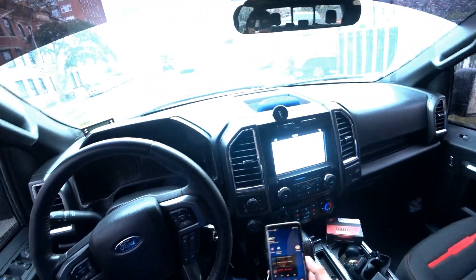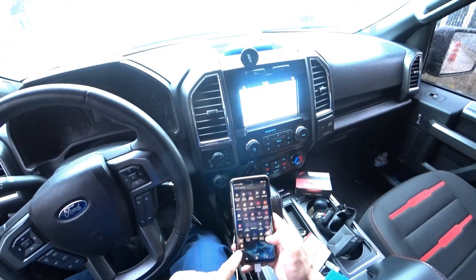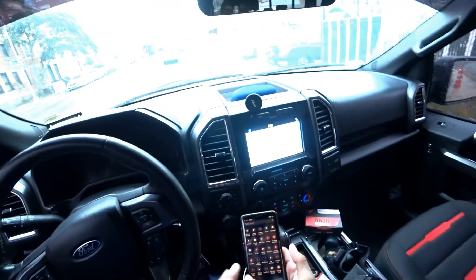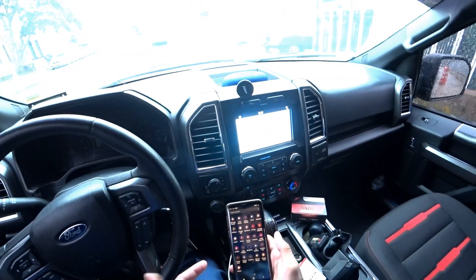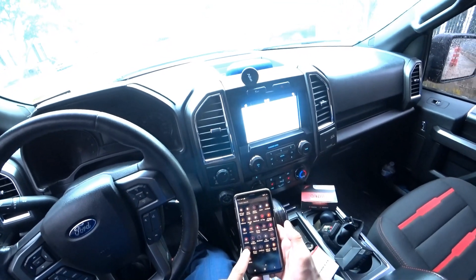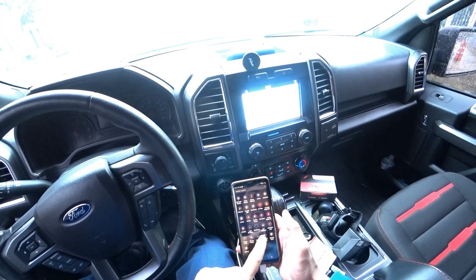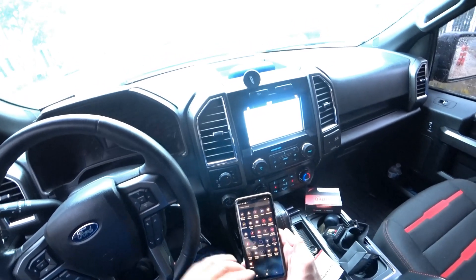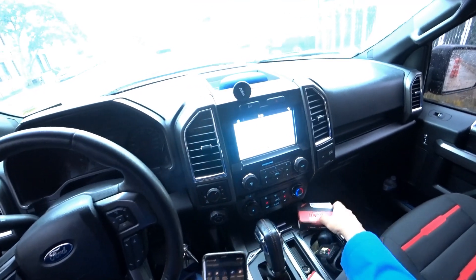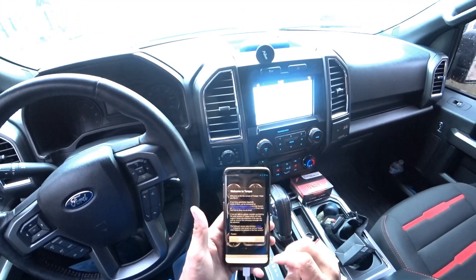Alright guys, I finally connected my OBD tool. I downloaded four or five of the best-rated and most-downloaded apps. My choice is Torque Lite — it's the best app. I have a couple of apps from my BlueDriver experience, but I had trouble connecting some of them to this specific $25 Chinese device.